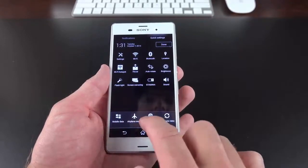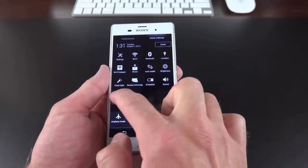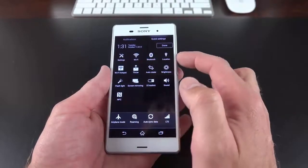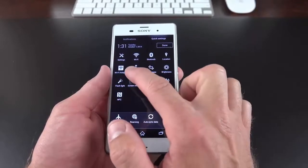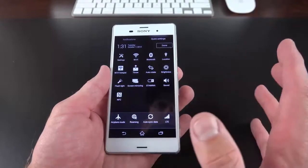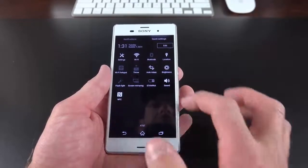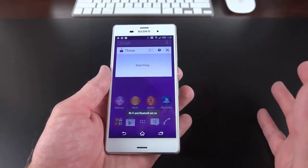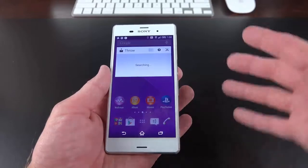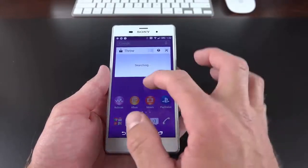For example, you can see mobile data, airplane mode, roaming, auto sync, and NFC, which you can drag and drop to rearrange. You can see all available options: Wi-Fi, Bluetooth, location, Wi-Fi hotspot, and Throw — which basically allows you to broadcast media to compatible wireless devices. This is kind of similar to Apple's AirPlay or Samsung's Quick Connect. It sees all available wireless devices for streaming media such as photographs, video, and audio.